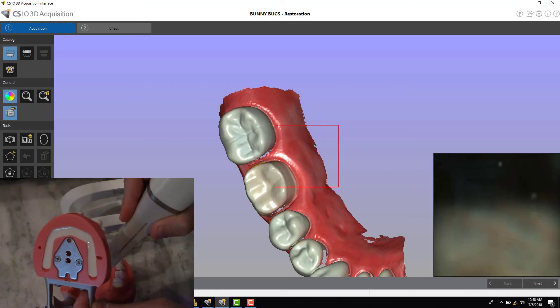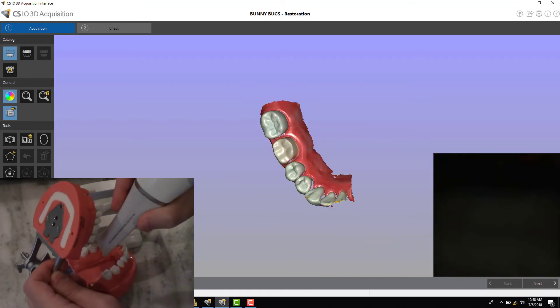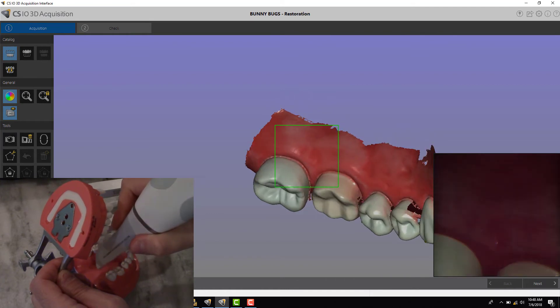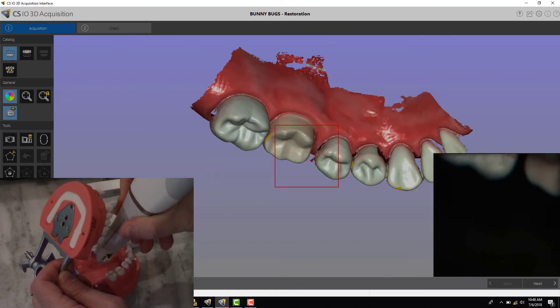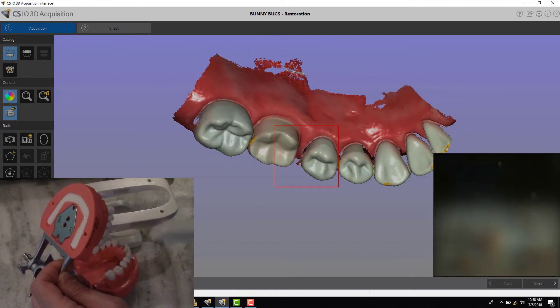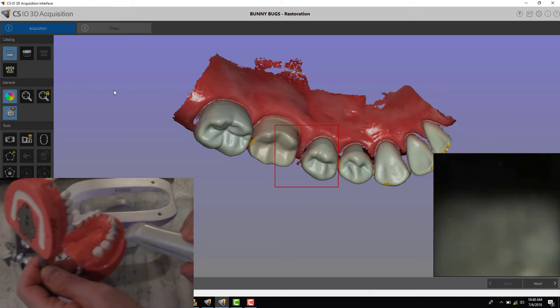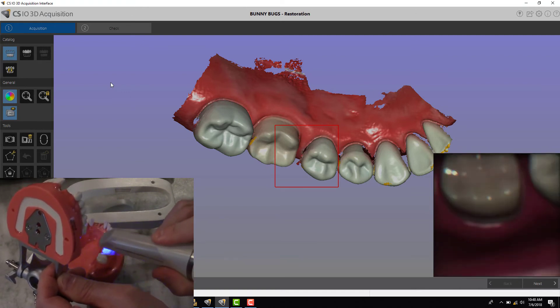One way is I can come in vertically and then I'm just angling the scanner — angling it to the mesial, to the distal, back and forth. That's one way, which is a really helpful tip.